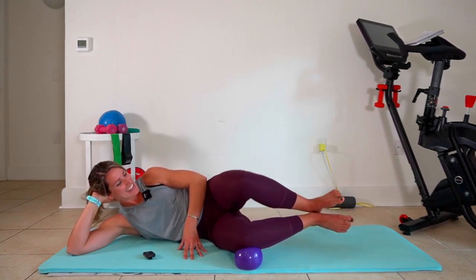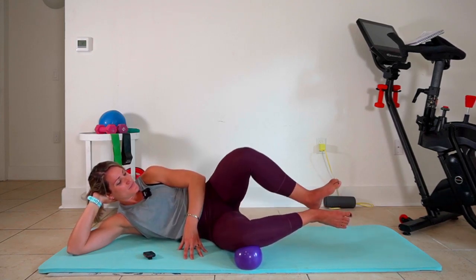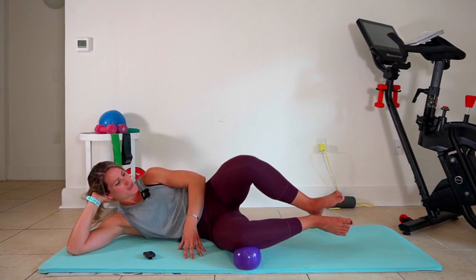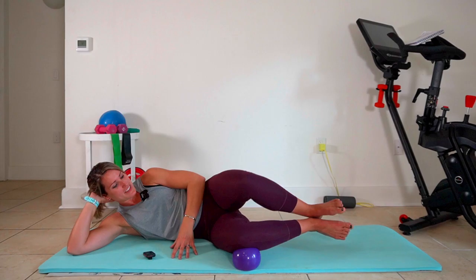We're getting it, we're getting it. And then we're gonna change that — press down into the floor, into your mat, like you're connecting that top knee to the ball even though you're not. We're almost there.